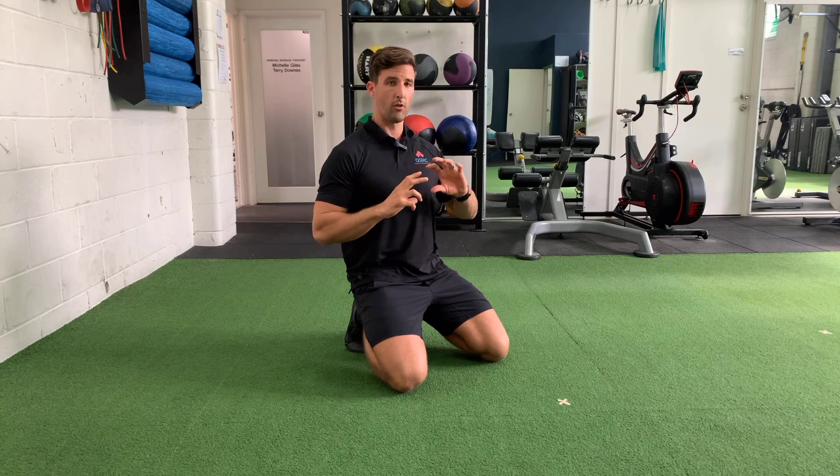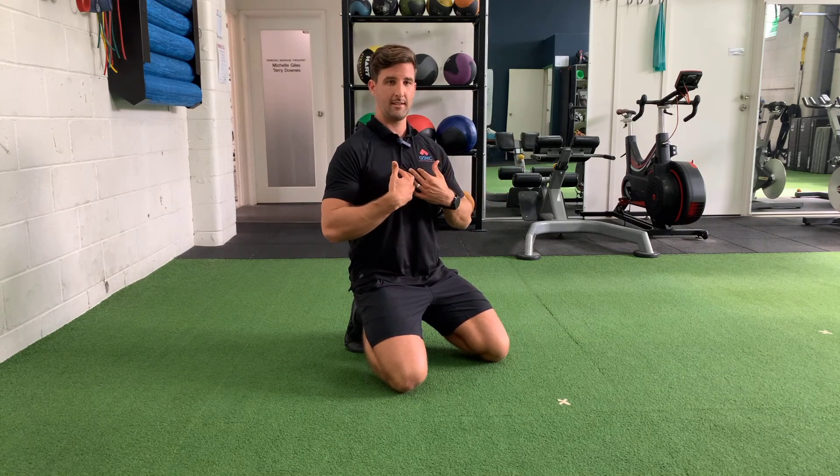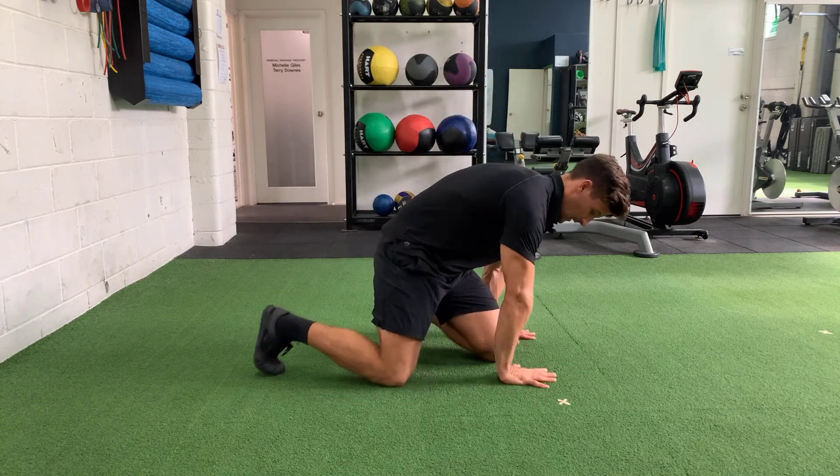My old thought process was to drive people into more thoracic extension to try and gain range, but sometimes they're already too far into extension. What we need to do instead is get a degree of upper back expansion, or slight rounding in that upper back. We're going to achieve that through bear breathing, or the lazy bear drill.